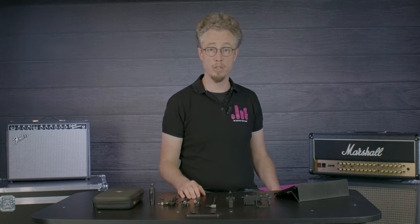Hi, my name is Stefan from Bugs Music, and this is the Neumann MCM microphone system.